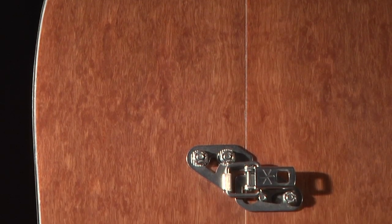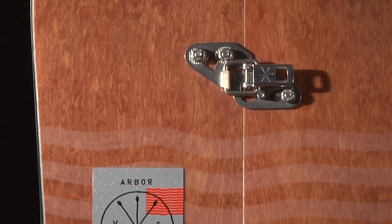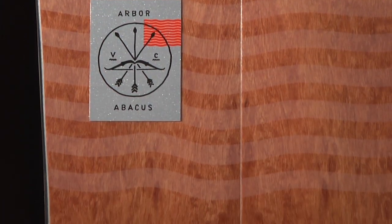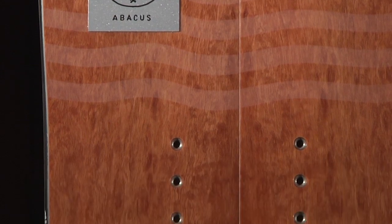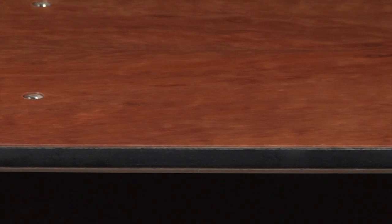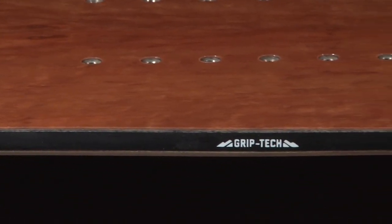The Abacus features Arbor's signature real wood power ply, a structural top sheet produced from sustainably sourced natural wood veneer. The power ply on this model is made with premium burled eucalyptus. A blended polonia poplar wood core and carbon fiber reinforced tip and tail offer superior response and lightweight performance.